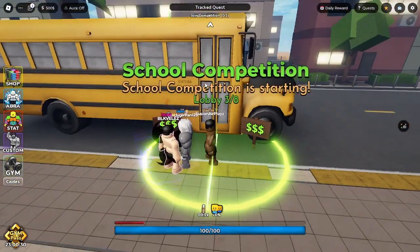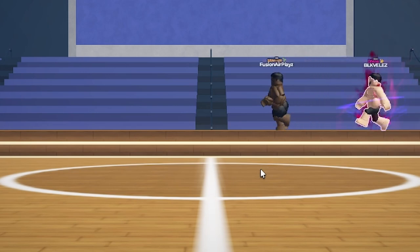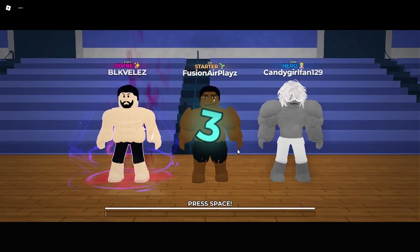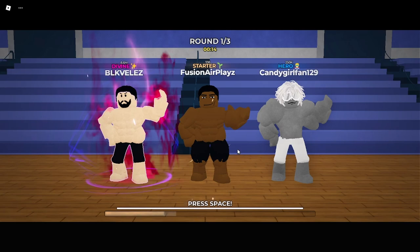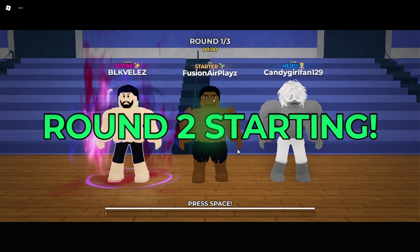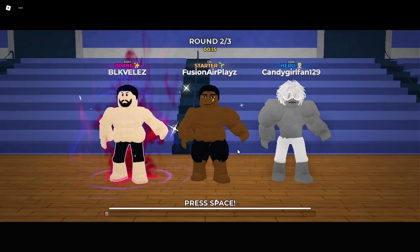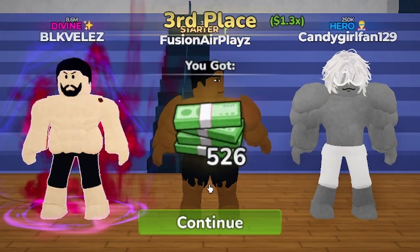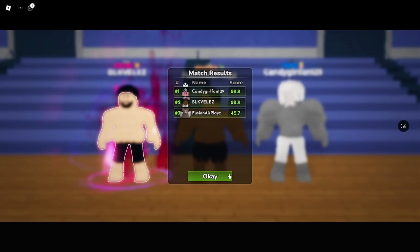250k... there's 8 million. Press space for what? Round starting — press space for what? We just gotta press this — might break my keyboard! Round two — oh you're lying, bro, what the heck! This guy's all arms. A few moments later... I got third place though, you know. 500! All right, I got a 45 — that's not even passing.